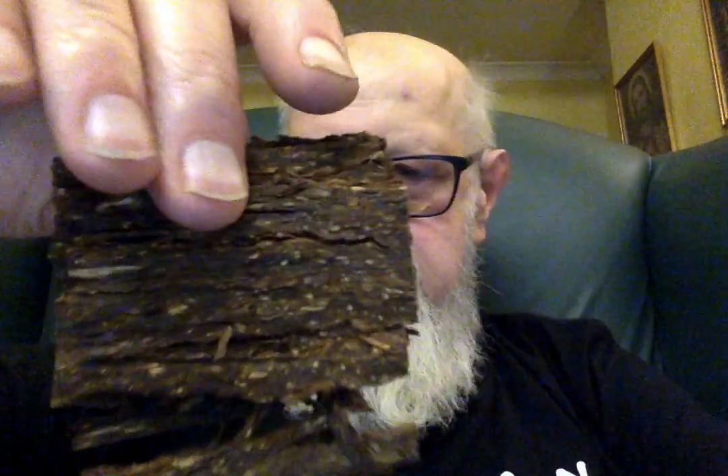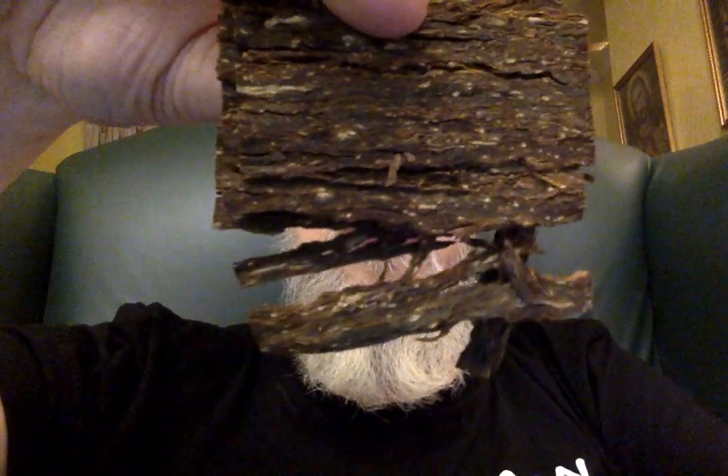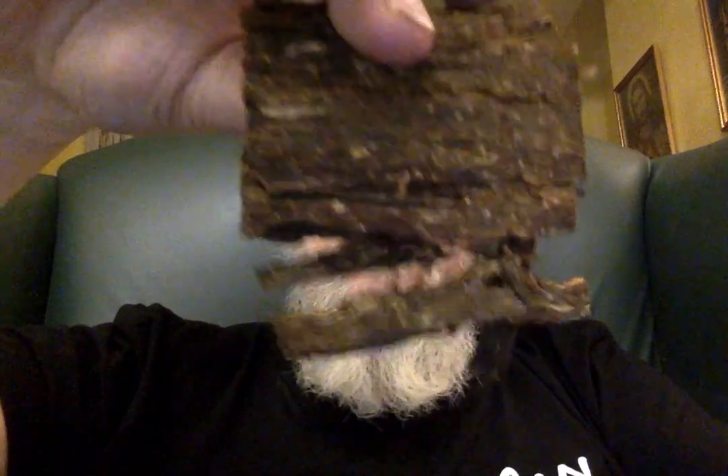You can see the orientals and the dark fired — it's a lovely blend. Although they're stuck together, it's not damp or wet, it smokes straight away. If you can get an individual flake out, you can just fold and stuff it; it rubs down very easily into a very nice smokable tobacco.